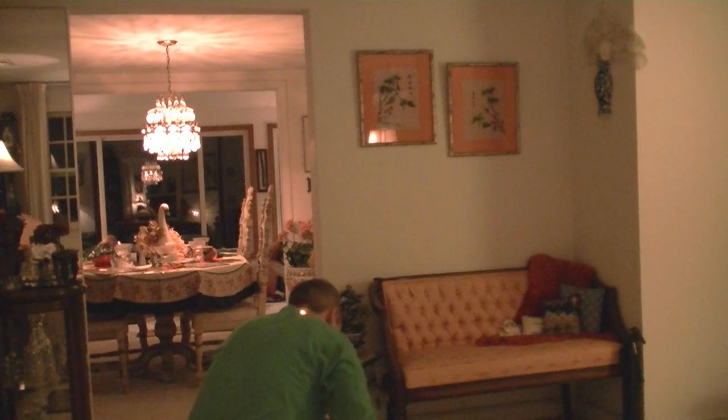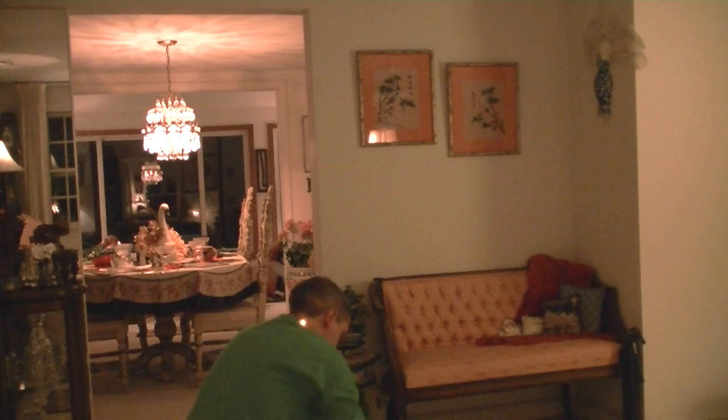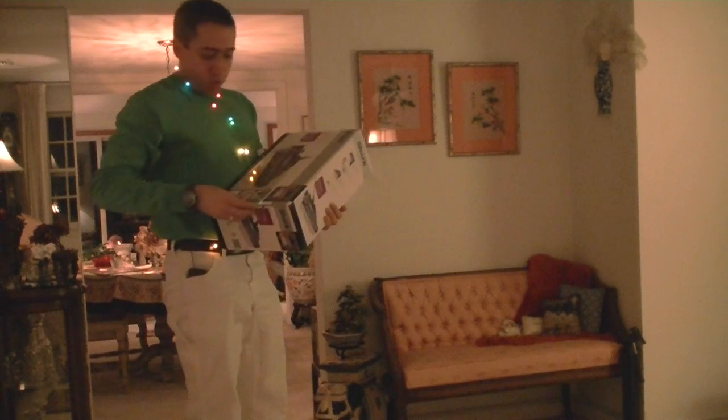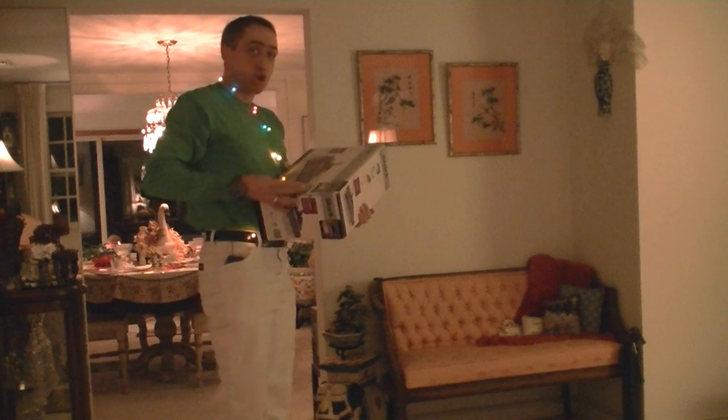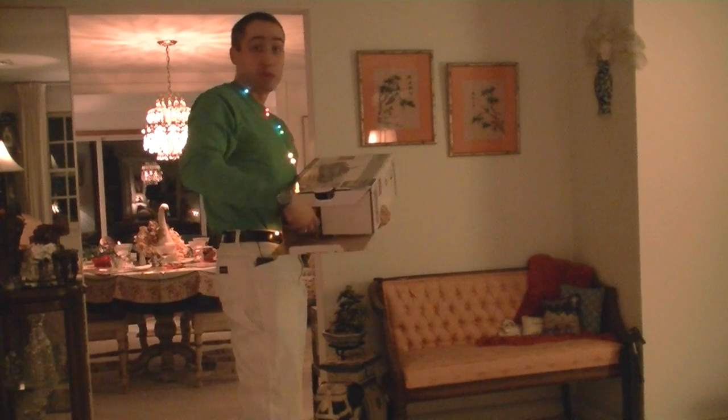Right now we're looking at the Shark cordless. Picks up even what your vacuum can't. I'm convinced. Today's Shark building session is brought to you by Bed Bath & Beyond. I'm guessing this is from the Beyond section.